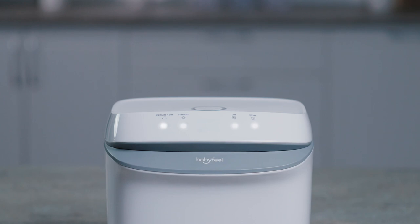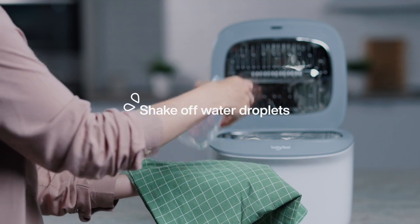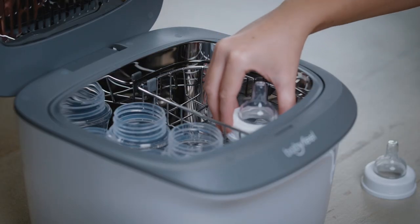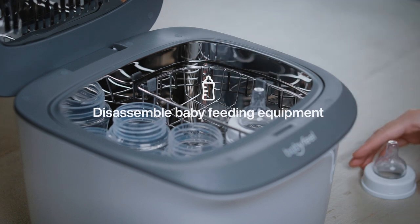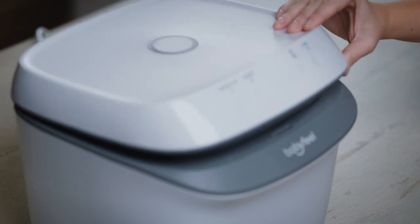To use the Sterilize and Dry mode, wash the items thoroughly and shake off any water droplets. If you sterilize baby feeding equipment such as bottles or breast pump parts, make sure to disassemble the items first. Place the items inside the compartment with the openings facing up.